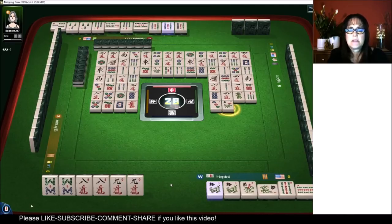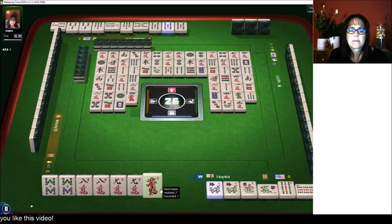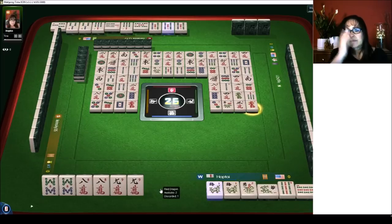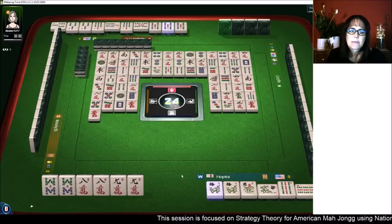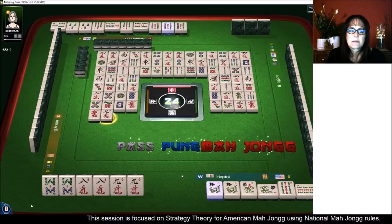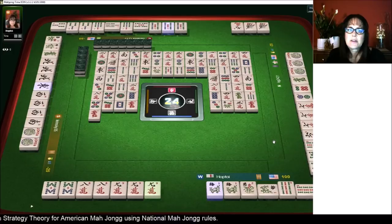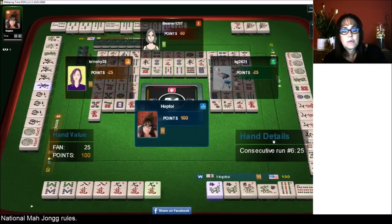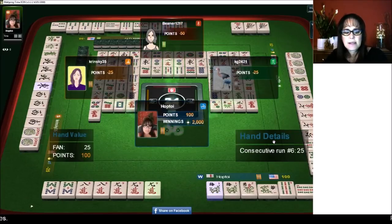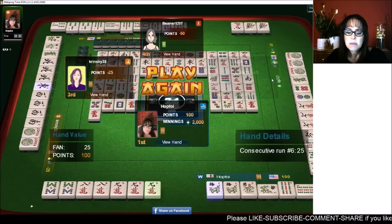We're in the end game — we need a nine crack and we do not want a one bam. Three characters, red dragon. Nine characters — there it is. Mahjong! We got the hand. They didn't have their nine bams — they threw away a nine bam. I guess they were switching to defense. We've got the four flower, eight, nine, eight, nine — second from the bottom under consecutive run.